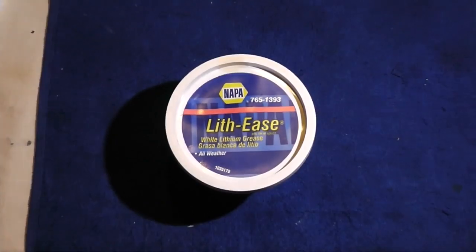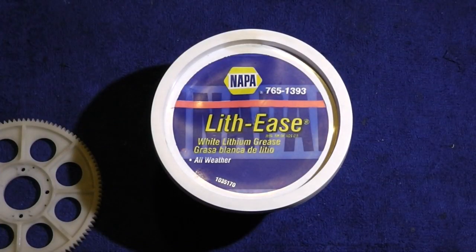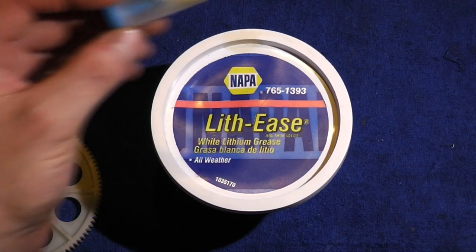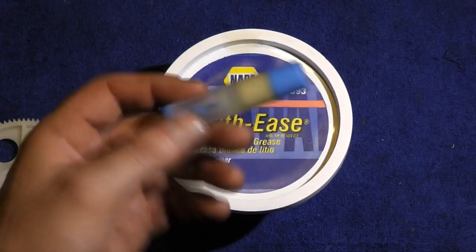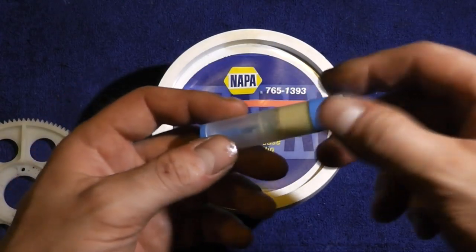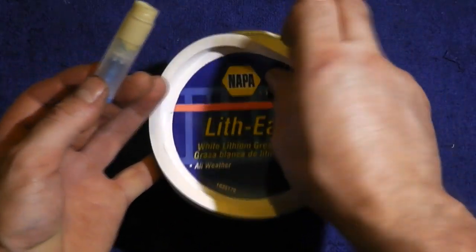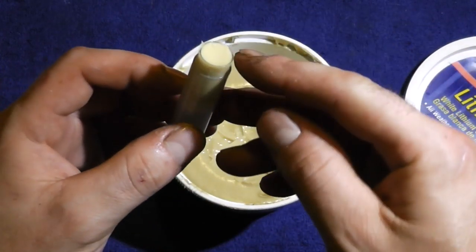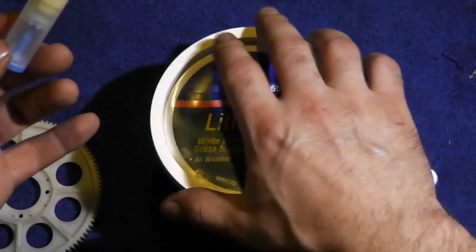On to the lithium grease. It comes in a pretty large container, so I'm not putting that in my flight box. My daughter uses a lot of lip glosses and chapsticks — here's an empty one. Instead of tossing it away, I took the lithium grease, pulled the plunger back as far as it would go, and just packed it with grease. It only took a minute and now I don't have to carry that big container around.